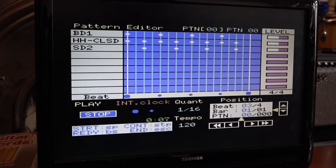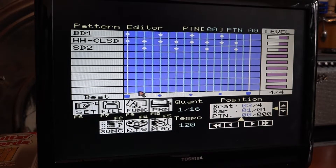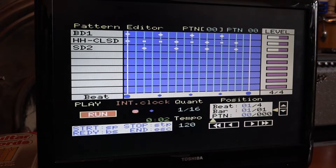Now you've got a lot of things you can do with this. For example, you can alter the velocity of each note — that's very simple. You just highlight the note you want to change and then use the Home or Delete key to go up and down on velocity. So I'll knock down the alternative hi-hat, then go down and play it — just change the velocity a little bit, although it's not really that noticeable, I must confess.